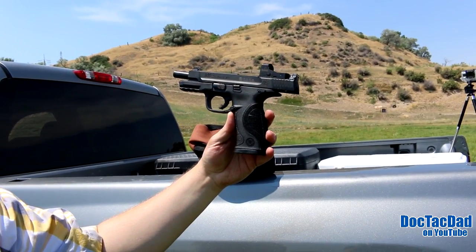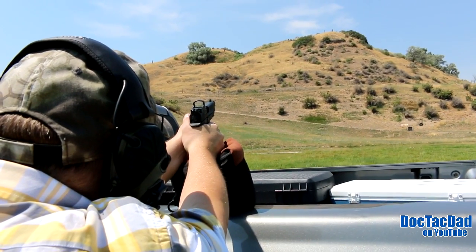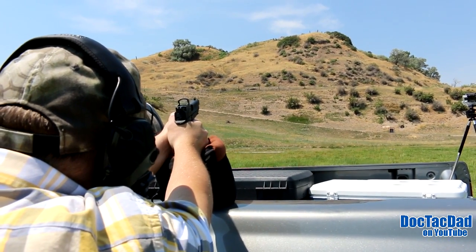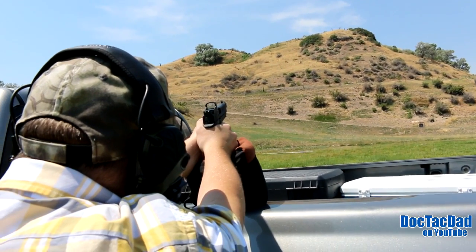Let's go to 170. Dang, so close. That wind changes so much.